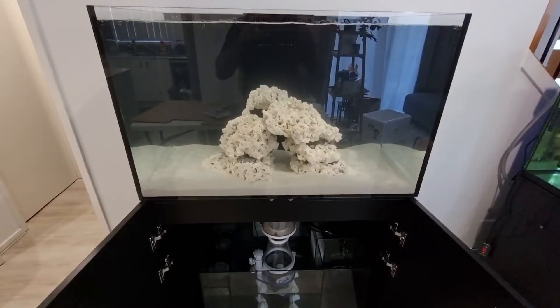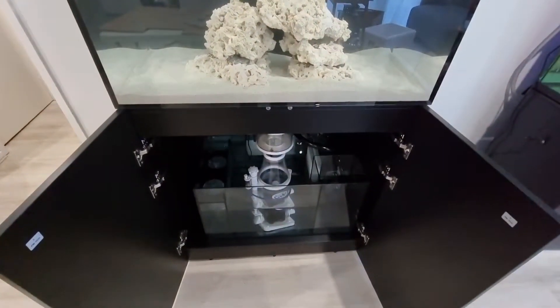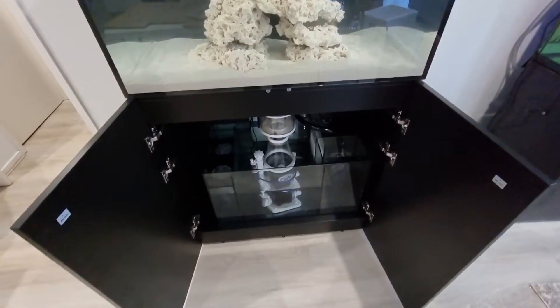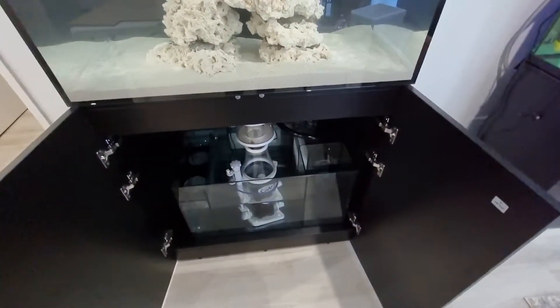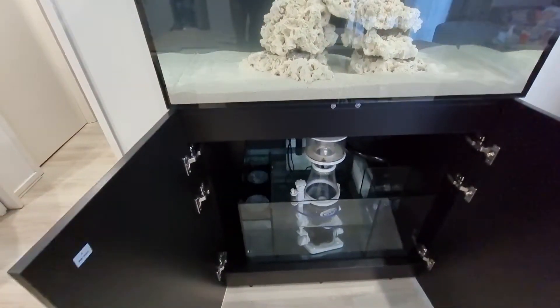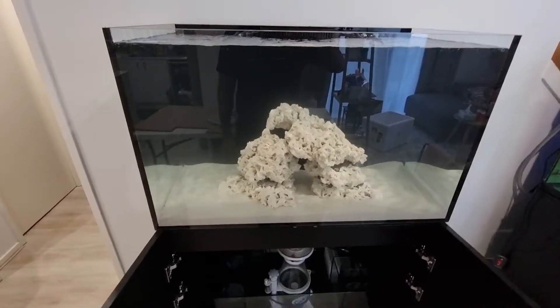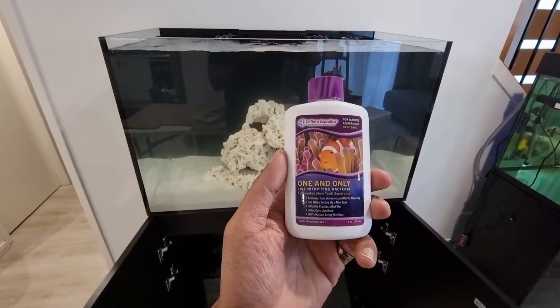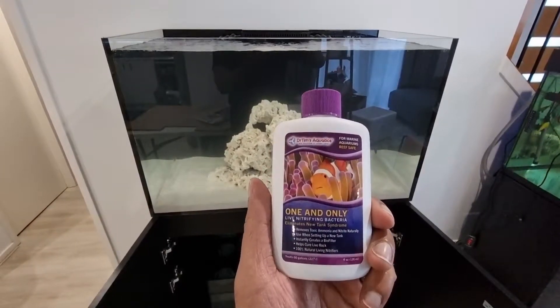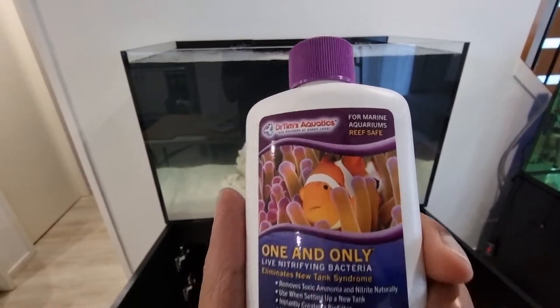Alright everyone, I finally got everything set up and running — kind of tuned in the skimmer and worked out all the adjustments to the return pump. I'm about to seed the tank with some nitrifying bacteria. I'm going to use Dr. Tim's Aquatics One and Only live nitrifying bacteria for marine.